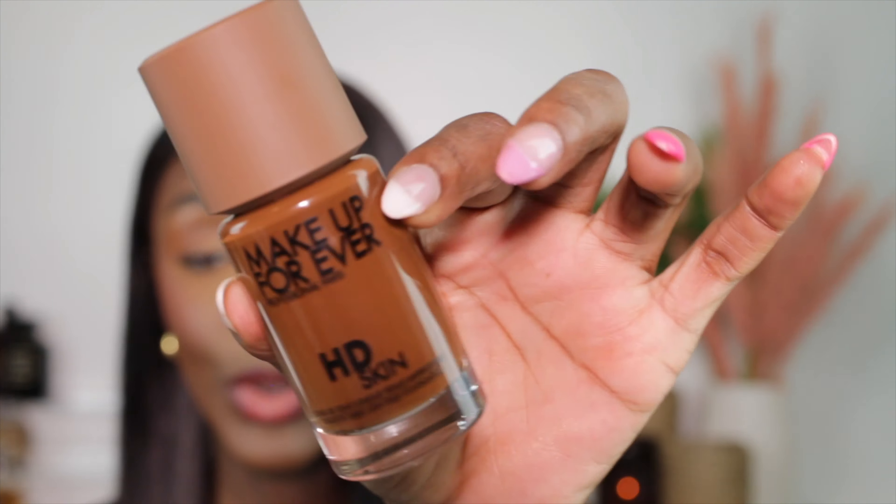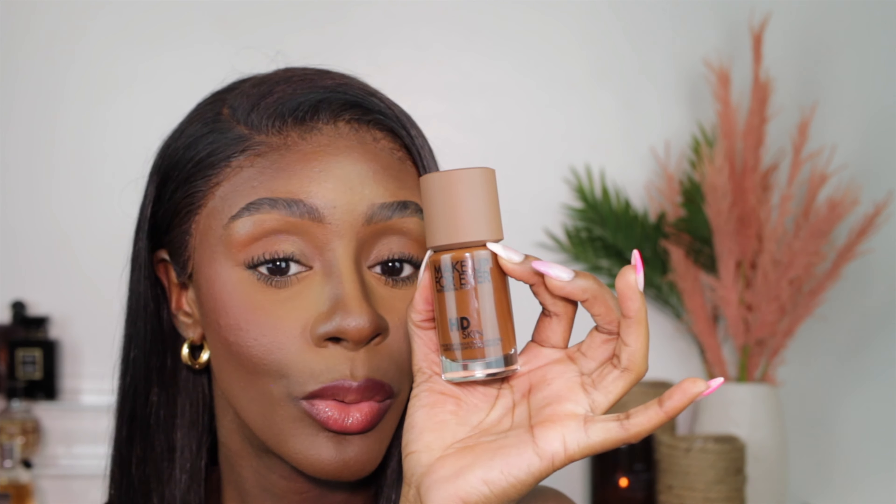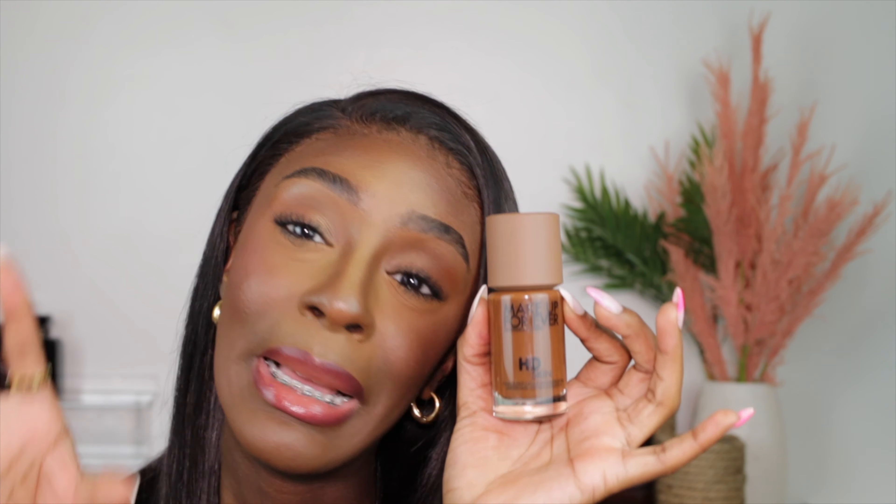It is powered by a micro skin system that syncs with the skin for a true-to-skin finish. The bottle is super-duper cute. I love that they redesigned it because the former packaging was giving a different story — it was plastic, it was not it. I never tried it so I really cannot tell you guys the difference between the two; I can only give you my opinion on this one. And right now, she is super-duper cute. So without further ado, let's get to the application.